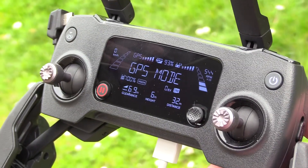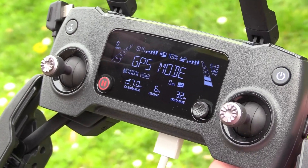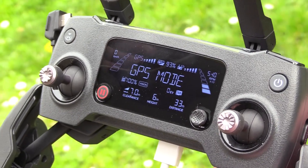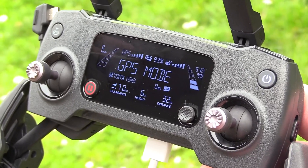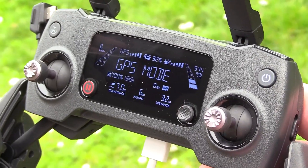The controller also has this little screen built in, which kind of reminds me of the Altair Robotics X-Star. There's a lot of useful information here — you've got basic telemetry like your altitude, distance to home, and airspeed, as well as battery condition on the controller and the drone. And in the upper right-hand corner, you've even got propeller RPM. Lots of good information even if you don't have your iPad connected.